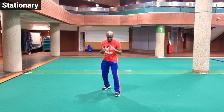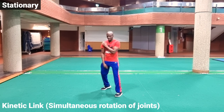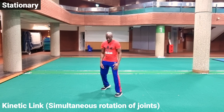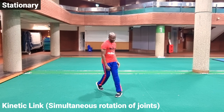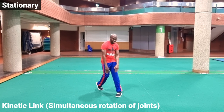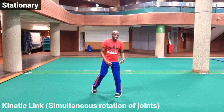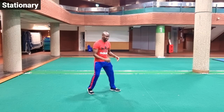With the right cross we want to focus on a few things to improve the delivery. From the static stance position when we're throwing the right cross we're simply rotating the back foot. By rotating the back foot we've got a kinetic link between our shoulder, elbow, hip, knee and ankle. So when we rotate from this position all of these joint areas rotate. Our right shoulder is in front of our left, our right hip is in front of our left hip and our knees are slightly along the same line. That is the position we want to get into for a static right cross.